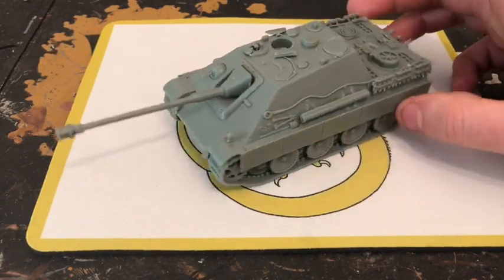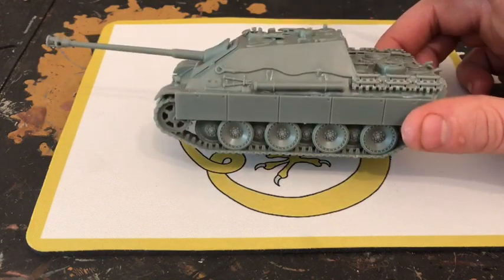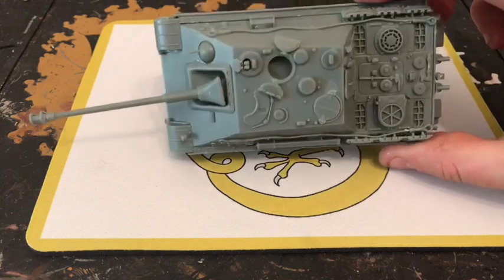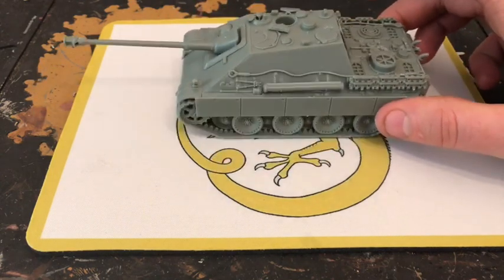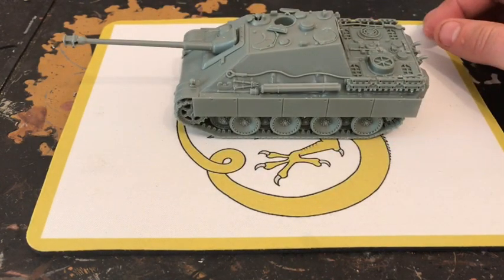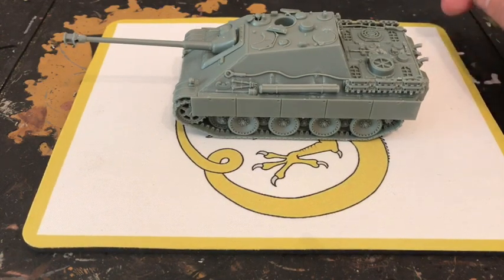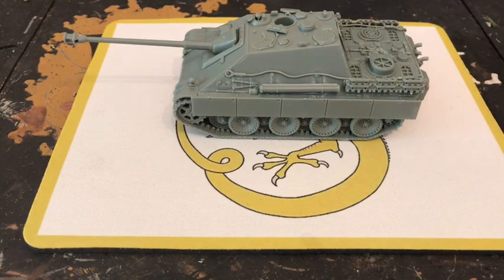Overall, this kit is a very nice kit and a very nice looking tank. I'm looking forward to getting it on the table. I'd highly recommend Rubicon Models. Thanks for watching guys — I do appreciate you watching my videos and leaving comments. I read the comments and try to comment back when I can. Happy hobbying!